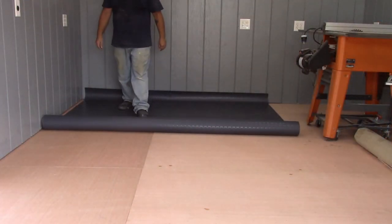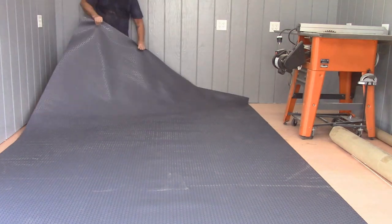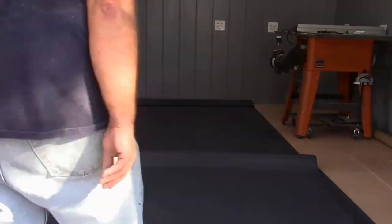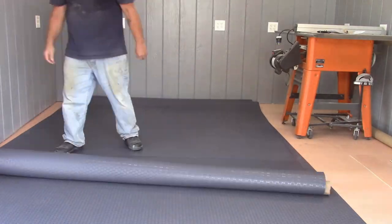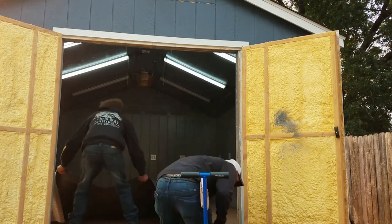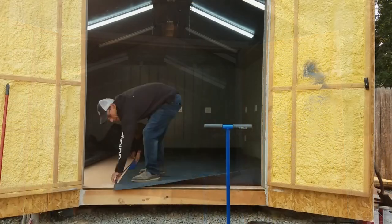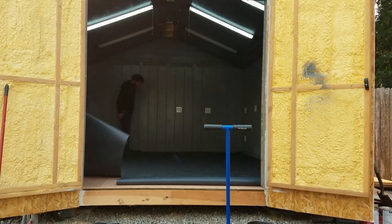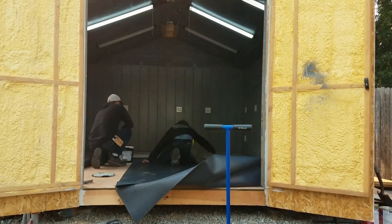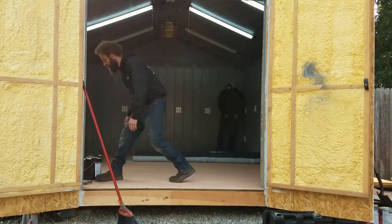Then it was time to roll out the sheet flooring and let it rest after being stored on a roll. This flooring was specifically designed for garages and shops. I toyed with the idea of installing the flooring myself for about 45 seconds, and I'm really glad I decided to have it professionally installed. Number one, I don't have the tools for this kind of flooring. And number two, I let the people who know what they're doing do the work I'm not sure about. The older I get, the easier it is to make that decision.